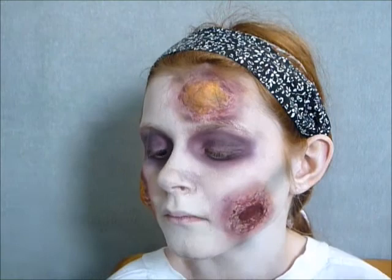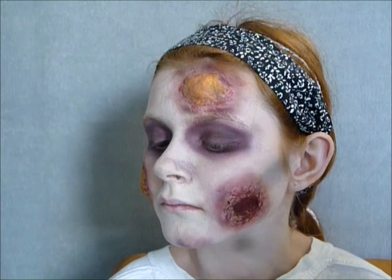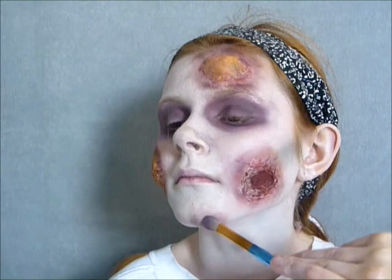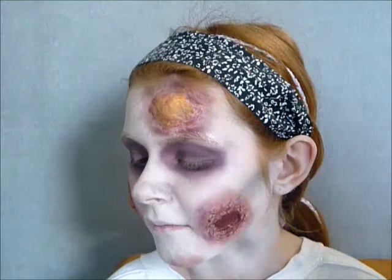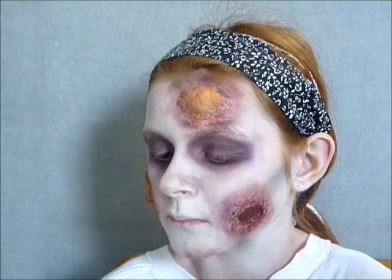Even in areas where I haven't actually physically made wounds, I'm giving the impression of bruising or ageing or the idea of it spreading. So whilst there might not actually be a wound here, there is going to be sort of this yellow-red bruising as if it might be forming. Now I think I'm going to try and do her lips — I'm probably just going to take a black cream paint.